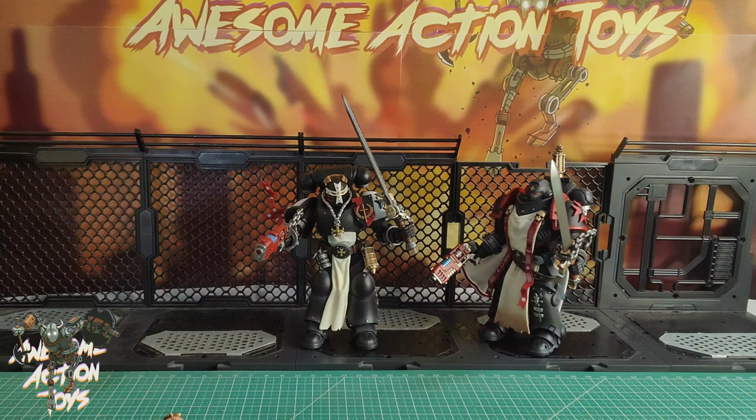Good figure, nice release — more like this please, Joy Toy! And let's get some more Xenos please. Okay, so All Smash Toys signing out — please like, share, subscribe, check out the Patreon link in the description along with discount codes and links for some of the better toy sellers. See you next video soon — stay happy, keep collecting, bye bye!